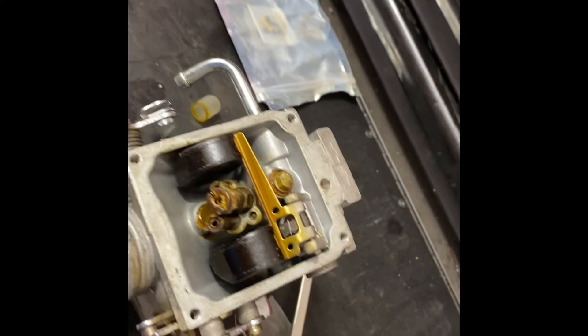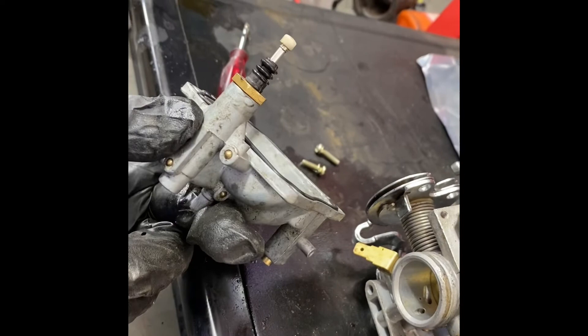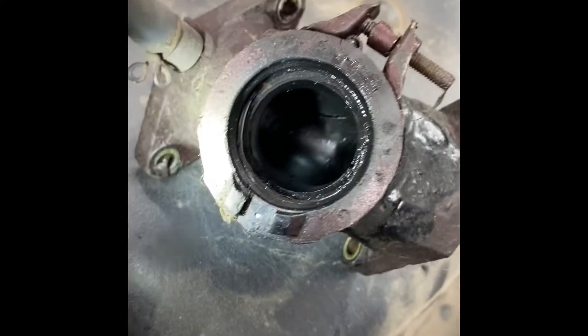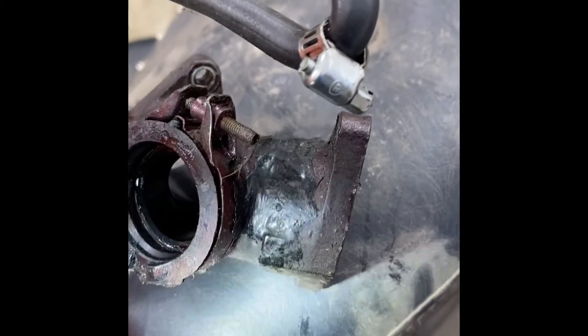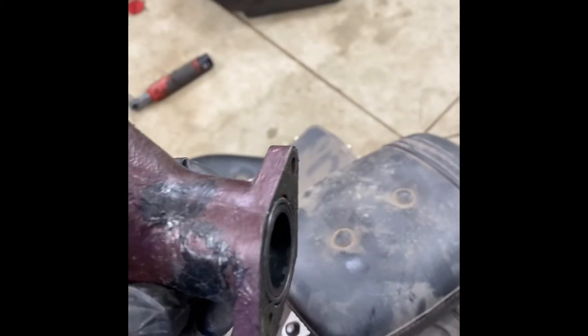I got it all cleaned. I got a new needle and seat, new bowl gasket, and got the accelerator pump working good. Starting to put it back together, I was looking at the intake boot and you can see a big old crack in it. Looks like somebody has repaired it before, but that will never work — you can actually see daylight through there.